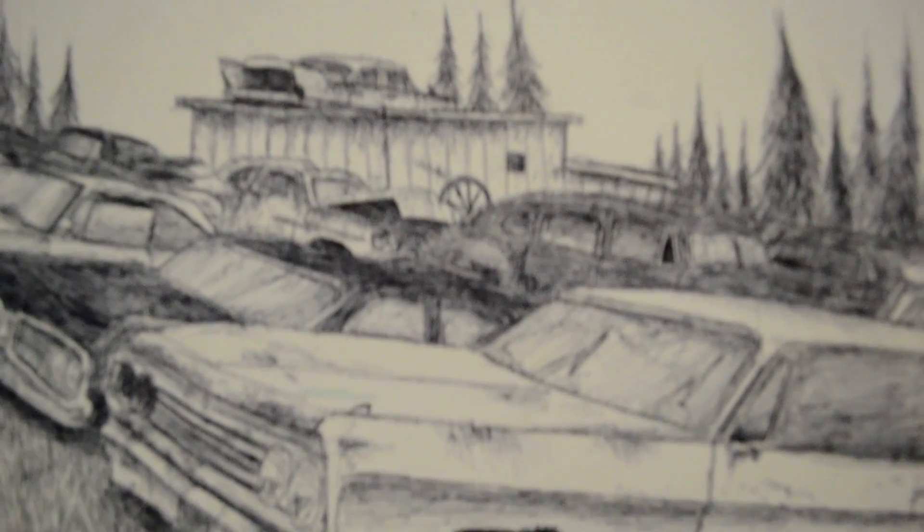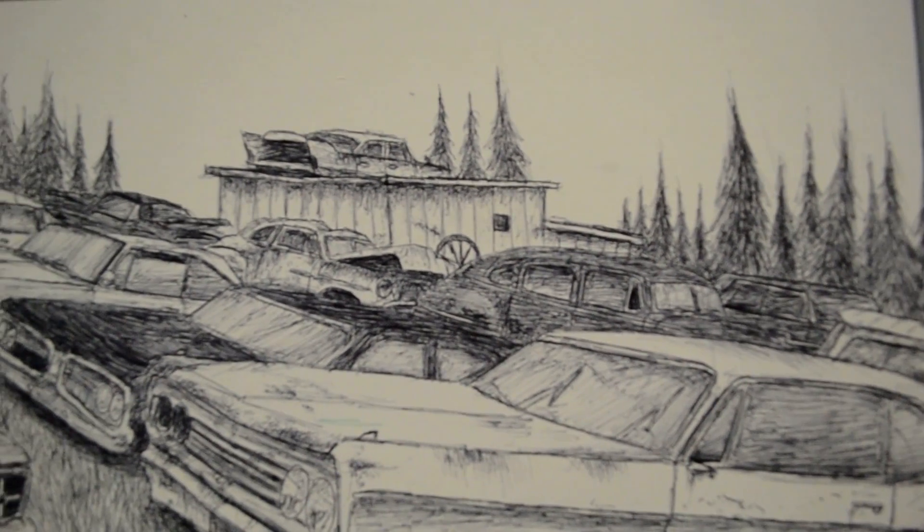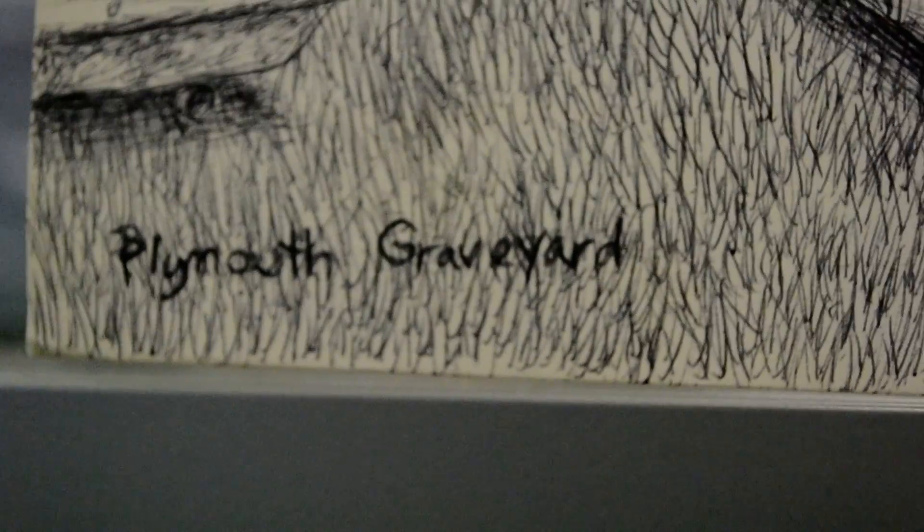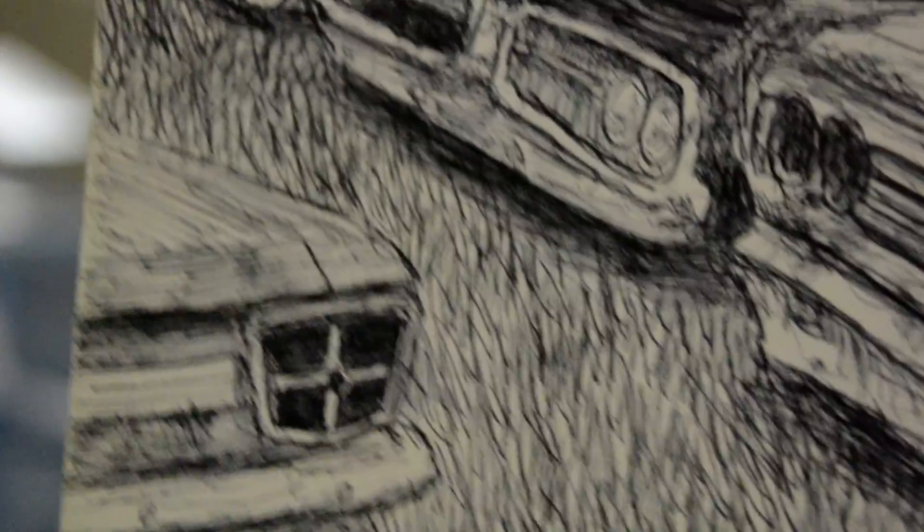I called it Plymouth Graveyard. It doesn't focus too well — there we go. And of course I signed it right there. It's all done by pen, it's all freehand. And it's a nice piece of cardboard here, see. I'll give you an idea of the size there.